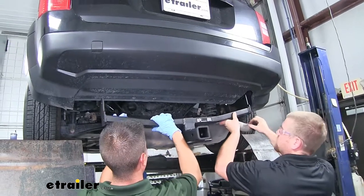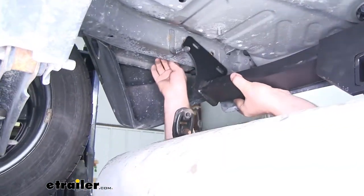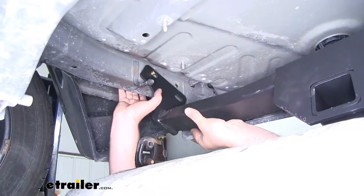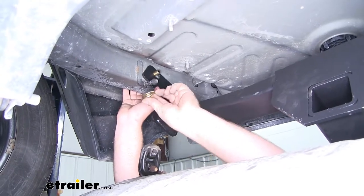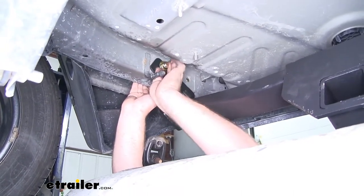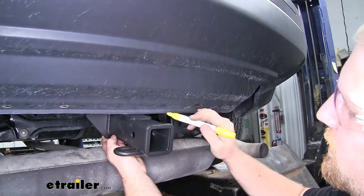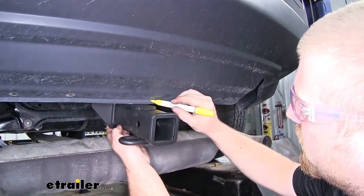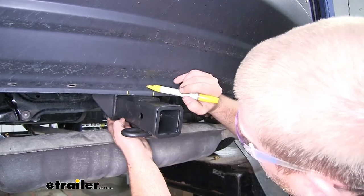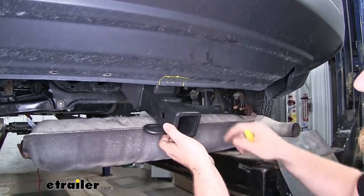Now with an extra set of hands, we'll take our hitch and kind of work it above our exhaust. Now once we have our holes in the hitch lined up at the frame, we're going to take the bolt closest to the front of the vehicle, push that through the corresponding hole in the hitch, then take a flange nut and get it on hand tight for now. So now what we're going to do is take our hitch, kind of turn it forward, and that'll give us a really good idea of where to cut our fascia. We'll make some marks on each side and go up to about the first slot. Then we can make that cut, swing it up, and see if everything fits perfectly — if it doesn't, we can make a few adjustments and go from there.